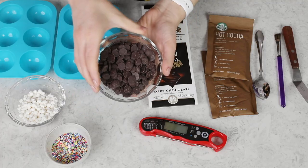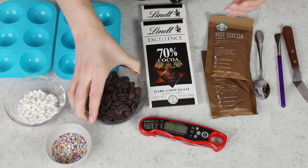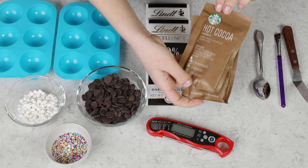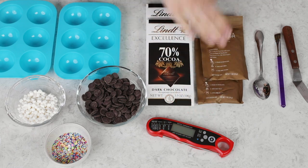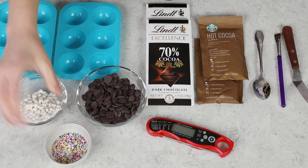I do talk about some alternatives to using chocolate bars over in the blog post. I also talk about using milk chocolate and white chocolate, so if you're interested in any of those alternatives, you'll definitely want to check out the blog post. Of course, you need filling for your cocoa bombs. We're just going to be using hot chocolate mix today — you'll need one-fourth cup of mix total for all of these bombs. If you'd like, you can also fill them with mini marshmallows and sprinkles.